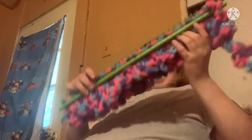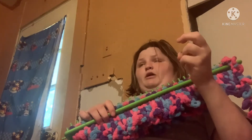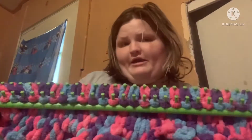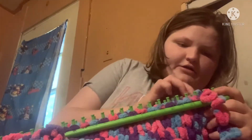Hello guys, welcome back to my YouTube channel. A couple years ago I made my cousin's kids blankets with this soft yarn. It's called loop-it yarn. You're supposed to do this with your hands, but I couldn't figure out how to do it that way, so I got this big green loom at Michael's.